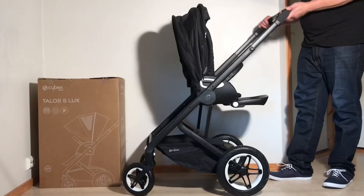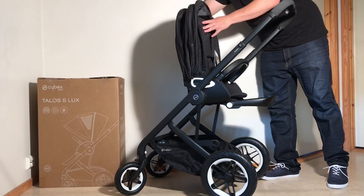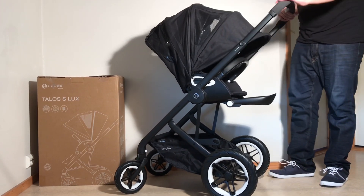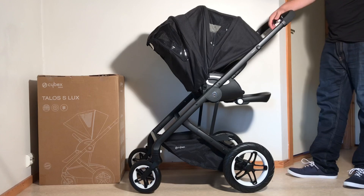There you go. And then you can just make your final adjustments to the seat. There's a lever here on the back for adjusting the recline. Pull out your canopy, and you're good to go with your first drive.